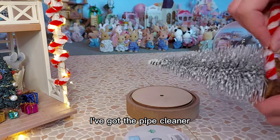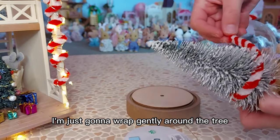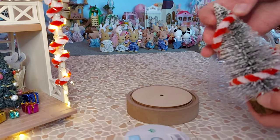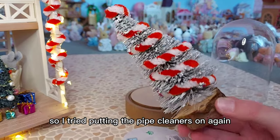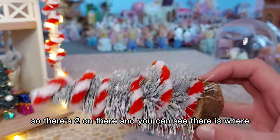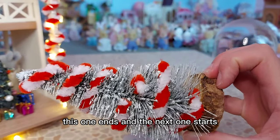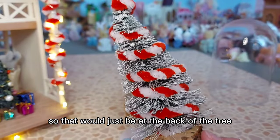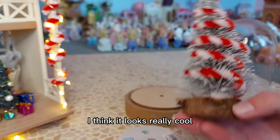So I'm now going to decorate this tree. I've got the pipe cleaner and I'm just going to wrap it gently around the tree. I tried putting the pipe cleaners on again and this time it's worked a lot better - there's two on there. I couldn't get them to stay together so that join would just be at the back of the tree. I just pushed it in the branches a bit tighter and I'm really happy with that, I think it looks really cool.